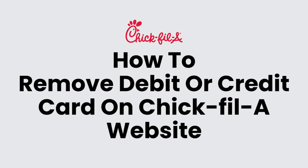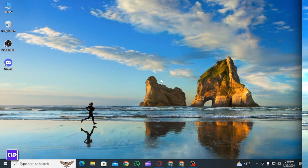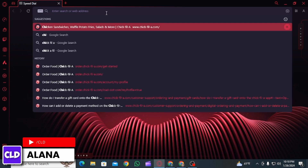How to remove a debit or credit card on the Chick-fil-A website. Hi everyone, this is Alana from Create Login and Delete. Let's jump right into the video. First, you want to open up any web browser and on the search box,